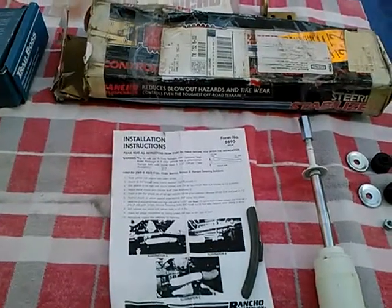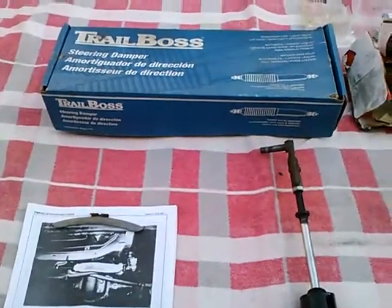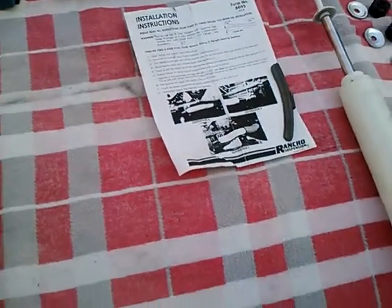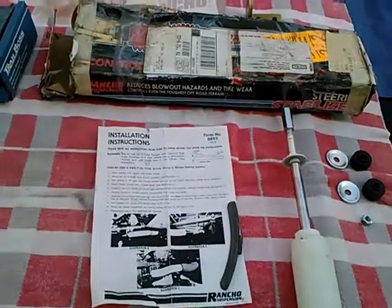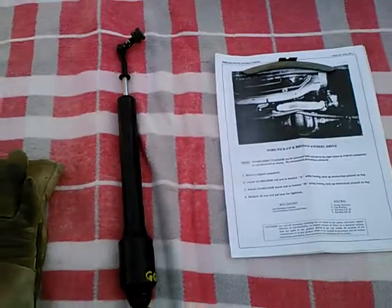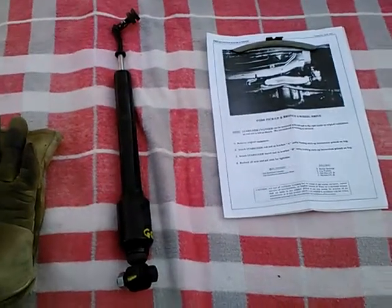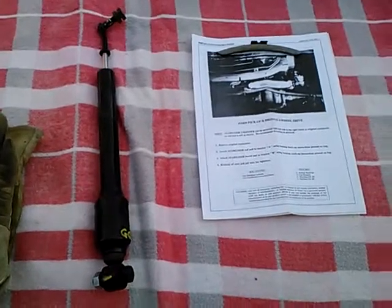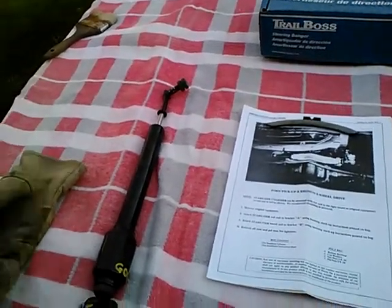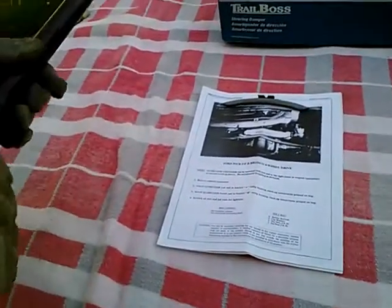Today we're looking at some steering dampers or steering stabilizers, like you often see on four-wheel drive pickups and so forth, but our concern is air-cooled Volkswagen. For a long time I was having a severe death wobble issue with the steering that seemed to be on the verge of breaking the steering or just shaking the car apart, and I chased a number of solutions only to meet with disappointment.